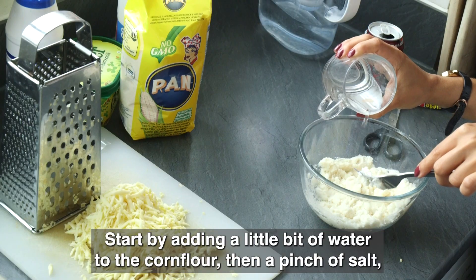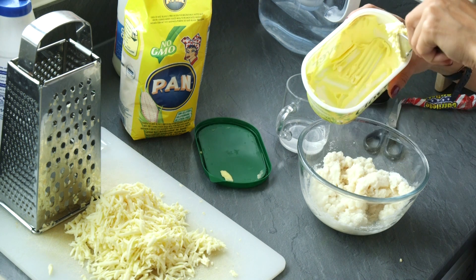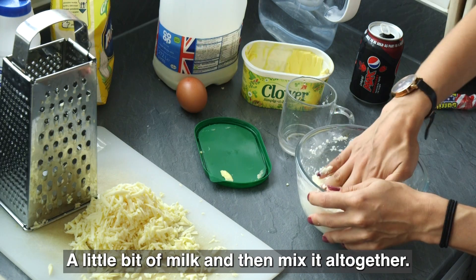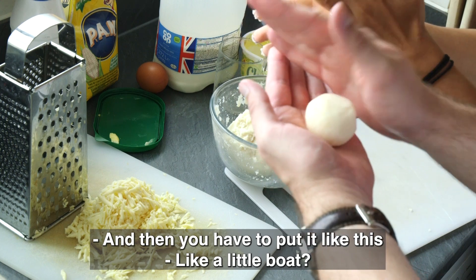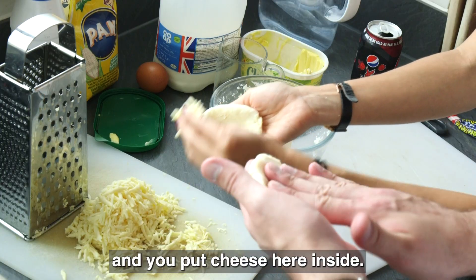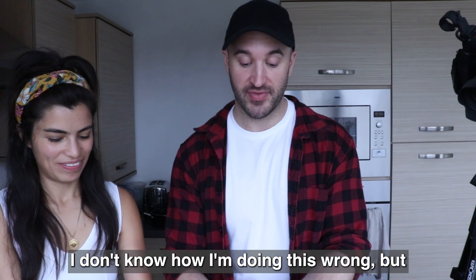Start by adding a little bit of water to the corn flour, then a pinch of salt, a fork of butter and as much cheese as you want — no one's going to judge you. A little bit of milk and then mix it all together. Then you shape it like a little bed and put cheese inside.